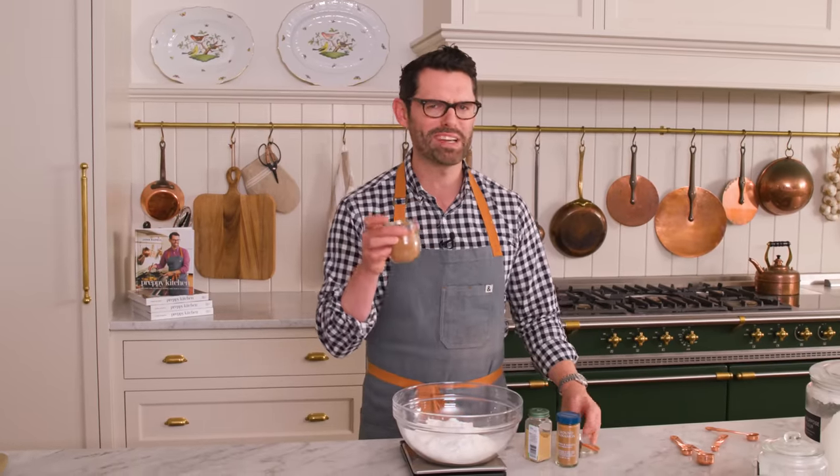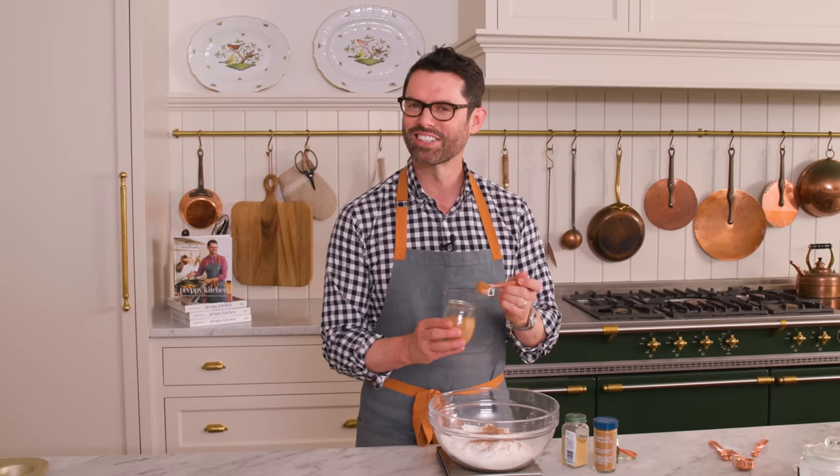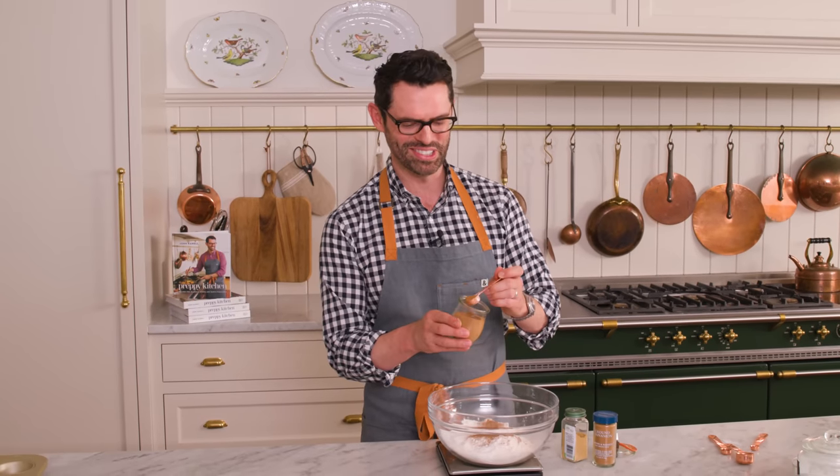Tis the season, so I'm breaking out my homemade pumpkin pie spice. You can buy yours pre-made, but I love having my own batch because you can add whatever spices you enjoy to it. Two teaspoons of pumpkin pie spice — this one has cinnamon, nutmeg, ginger, allspice, and cloves.